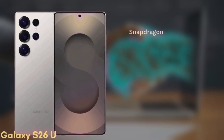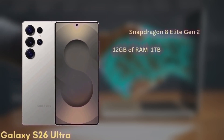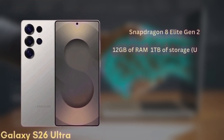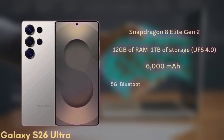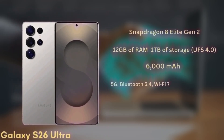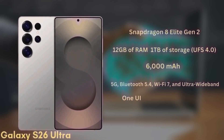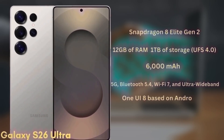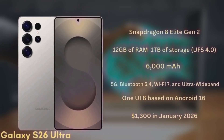The phone will be powered by the Snapdragon 8 Elite Gen 2 in all regions and will come with 12GB of RAM and up to 1TB of storage, UFS 4.0. It's packing a 6000mAh battery with significant improvements to fast charging. It will also support 5G, Bluetooth 5.4, Wi-Fi 7, and ultra-wideband. The S26 Ultra will launch with One UI 8 based on Android 16 and is expected to start at $1,300 in January 2026.